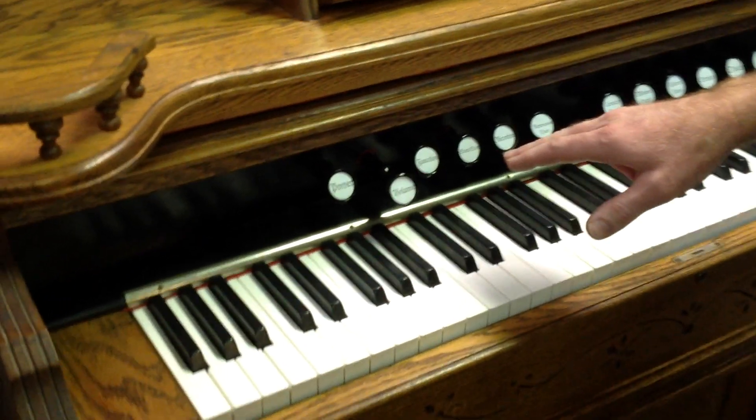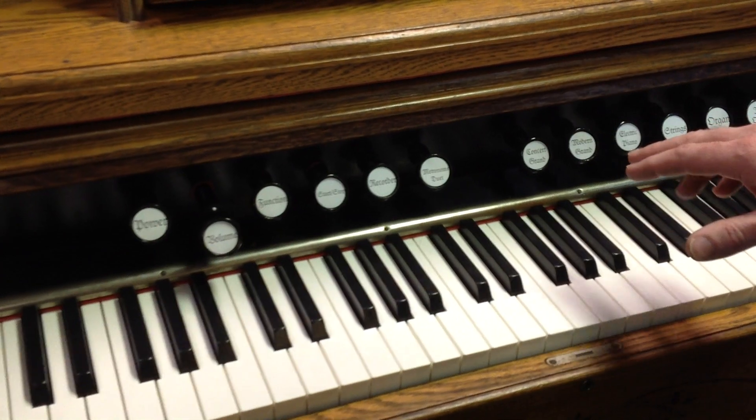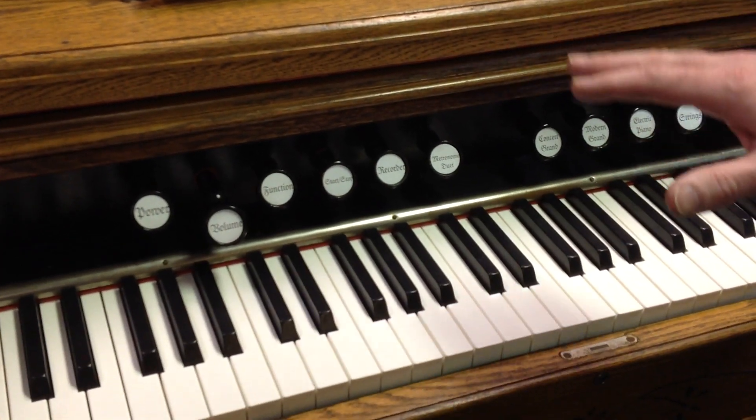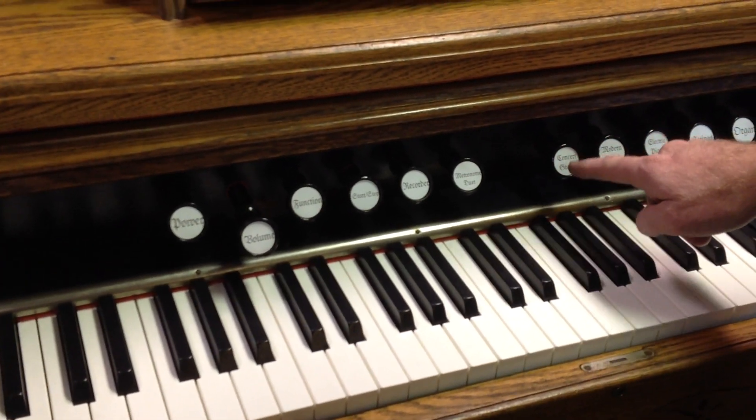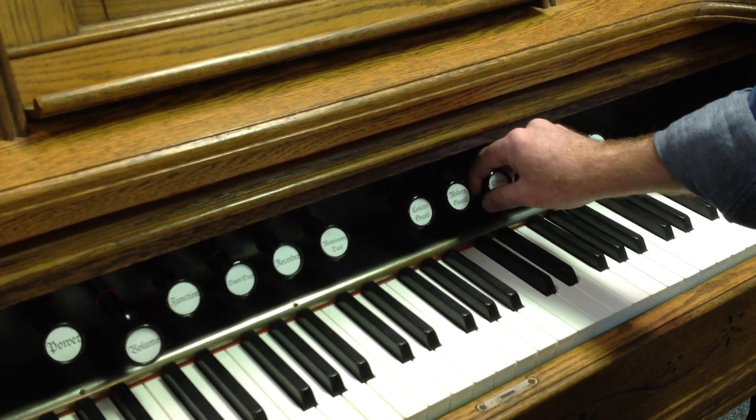This is based on a Casio PX-160, so we've got about 18 or so voices — I may have the exact number a tiny bit wrong — but we have several presets. We can hear the concert grand, which is what we heard, a modern grand, and we've got an electric piano sound.